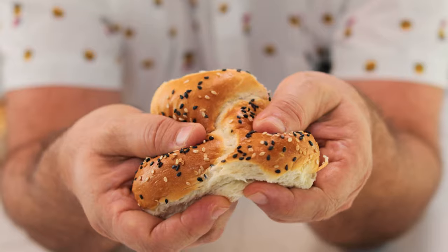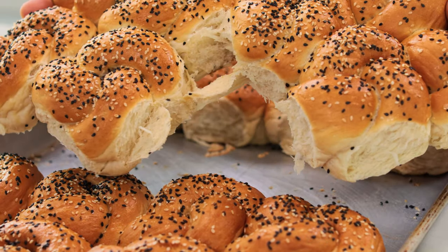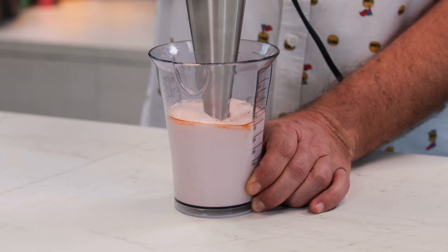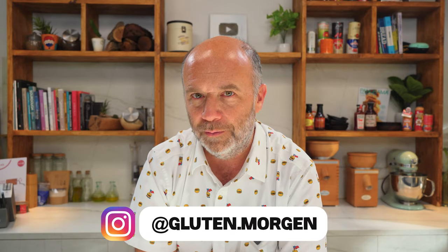That's why today I'm going to make the whole sandwich. We're going to bake the bread that I think goes best with this sandwich, known as kaiser roll. We're going to marinate and deep fry the chicken. And then we're going to make a delicious tartar sauce to take it to the next level. So let's get started and may the gluten be with us.